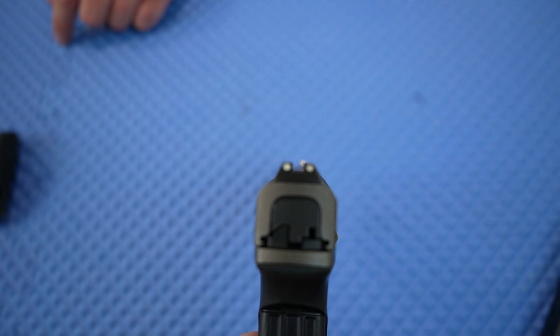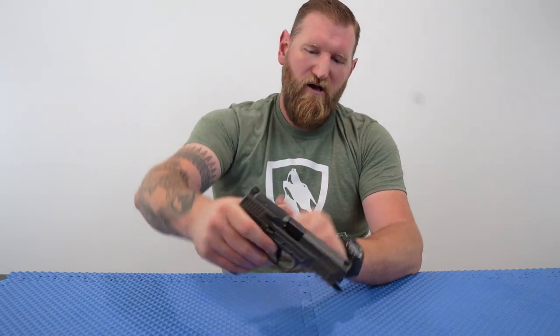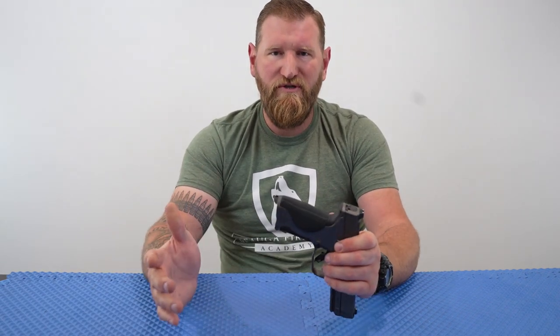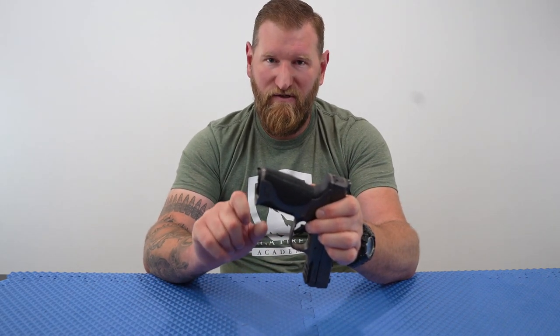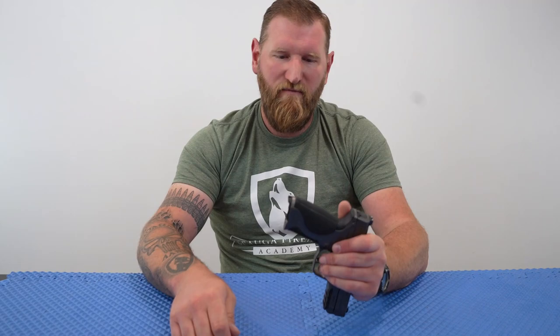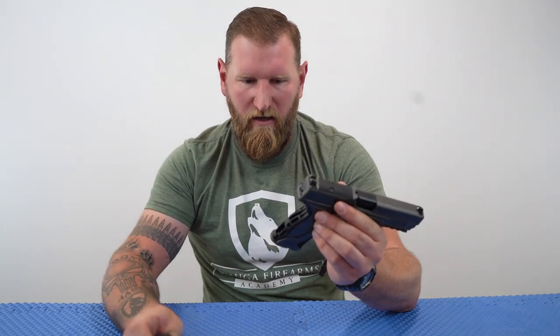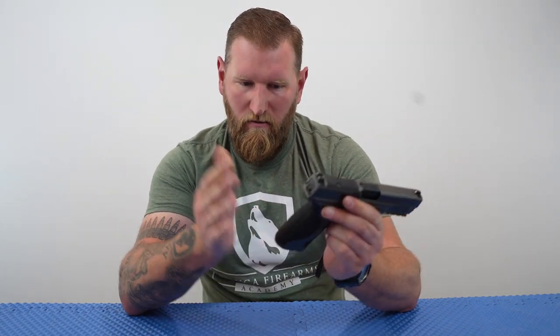They come with very nice metal sights, and most importantly in my arena, it comes with combat sights — there's a combat edge on there so I can rack this off if I need to manipulate with one hand. The functions work exactly as you'd expect across the whole M&P line. It even uses the same back straps — you should have four in your box: small, medium, large, and extra large. The biggest measurement when fitting the gun to your hand is from the front of the trigger face to the rear of the back strap, because that's where you need to be able to press the trigger straight to the rear.